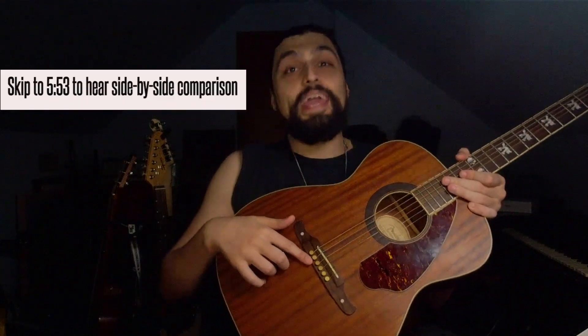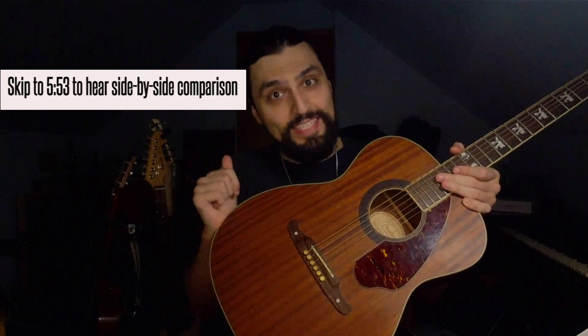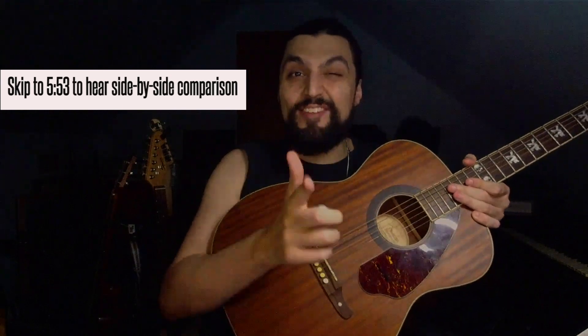The guitar went from sounding like this with the plastic bridge pins to sounding like this with the brass bridge pins. I emailed the guy back at FU-Tone and told him, my dude, you've made my guitar resonate like a guitar way above its price range. What I thought would be cool is to install brass bridge pins from FU-Tone into another acoustic guitar that has plastic bridge pins, so you guys can hear the immediate difference.